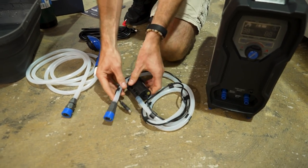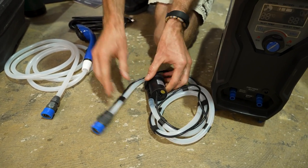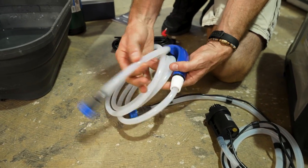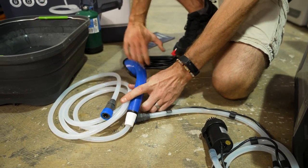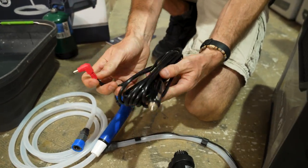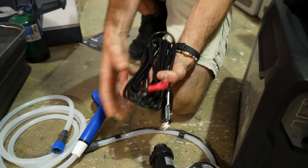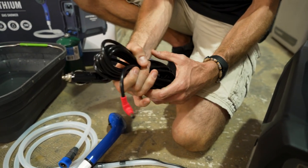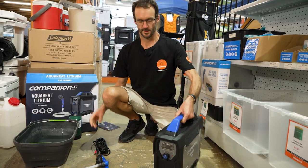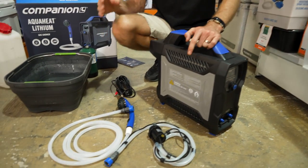There's a 1.5 metre hose and power lead that goes to the water pump. A two and a half metre hose that goes to the shower head. And you get a five metre 12 volt DC lead that goes to a cigarette plug. The unit itself with all the accessories weighs about seven and a half kilos.